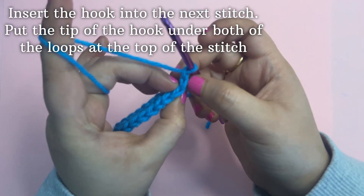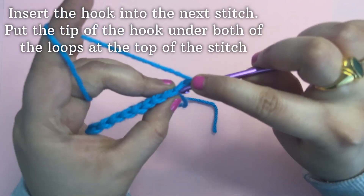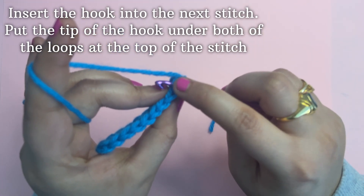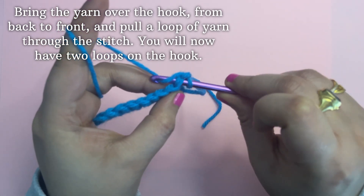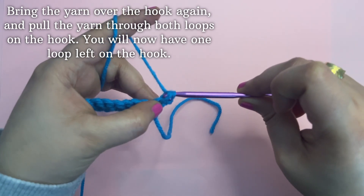For making a single crochet in the chain, you need to insert the hook into the stitch — the tip of the hook under both of the loops — and bring the yarn over the hook and pull up through both loops.